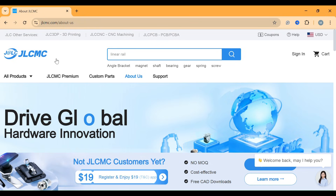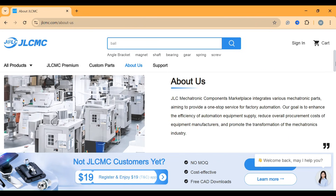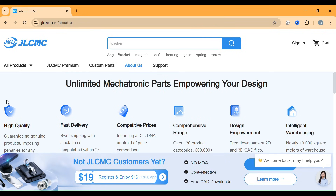This video is sponsored by JLCMC. JLC Mechatronic Components Marketplace integrates various mechatronic parts, aiming to provide a one-stop service for factory automation. Their goal is to enhance the efficiency of automation equipment supply, reduce overall procurement costs of equipment manufacturers, and promote the transformation of the mechatronics industry.